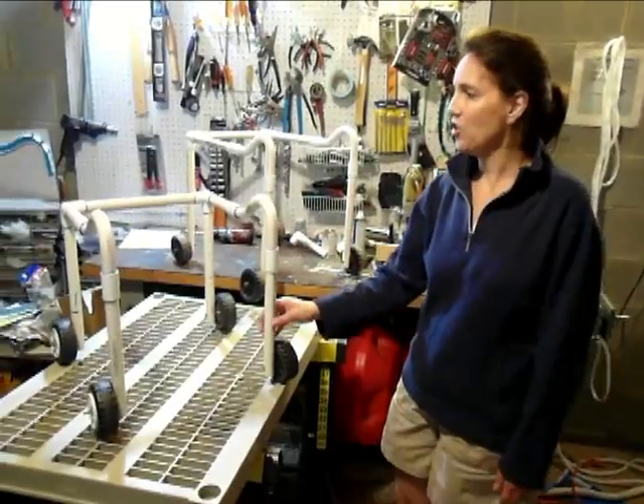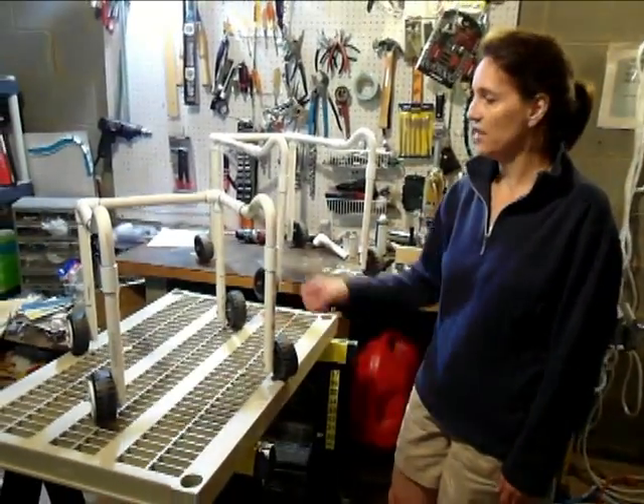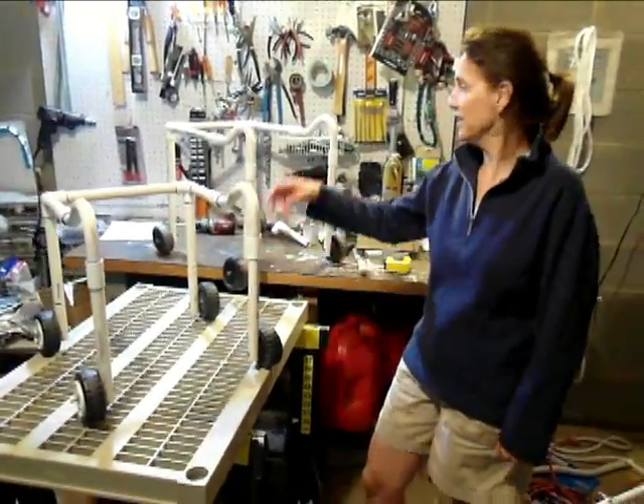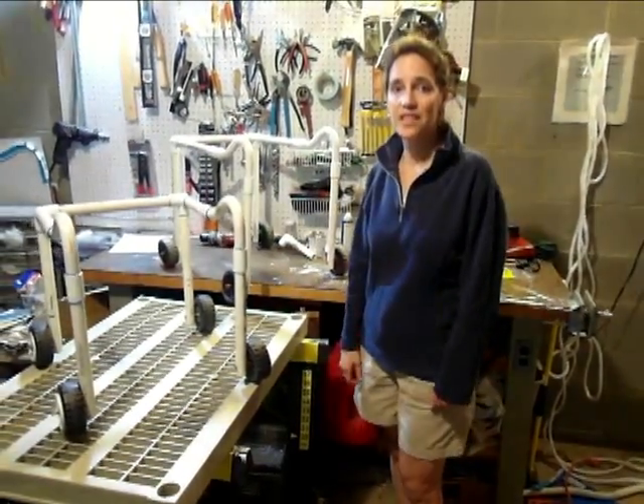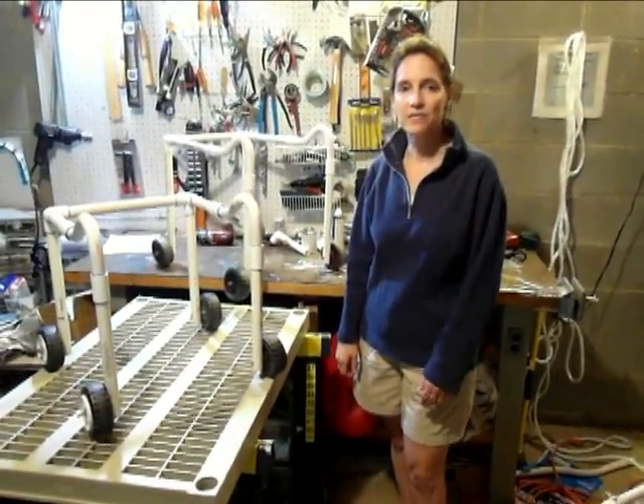You can build them to grow with your child. This is one of the first ones I built. As John got bigger, I built a bigger-sized one. But now let me show you the steps so you can build one too.